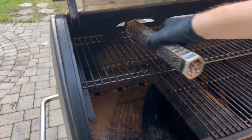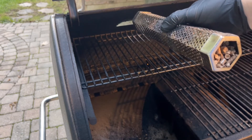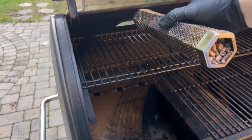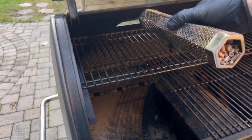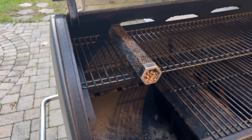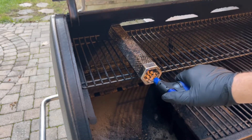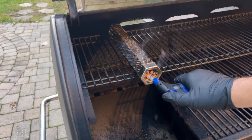What I'm going to use to create the smoke is this smoke tube. I've got it filled with pellets — these happen to be Kingsford Competition blend. I've found it really doesn't matter what type of pellets you use. I just use a butane aim-of-flame to light it. You could use a torch or even a regular aim-of-flame; it might take a little longer, but we just want to get the pellets started.